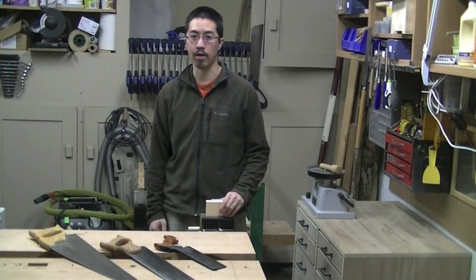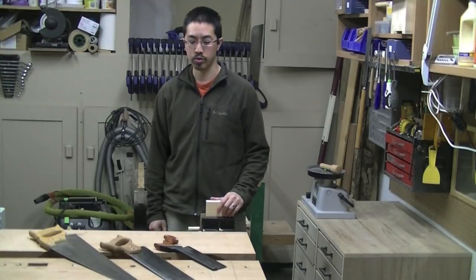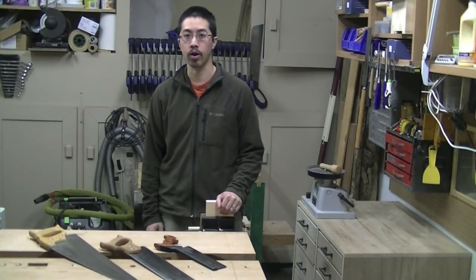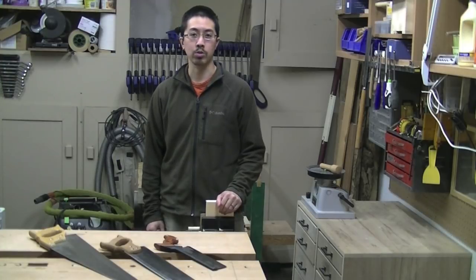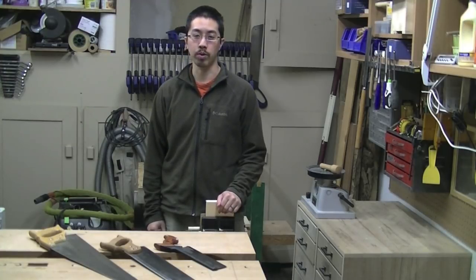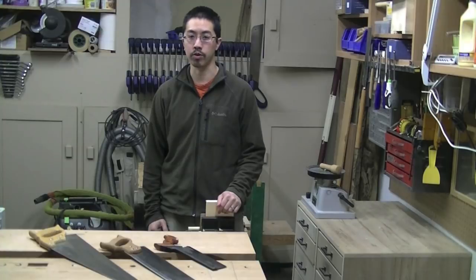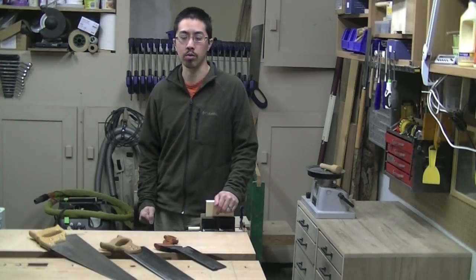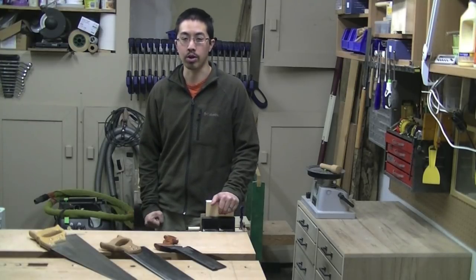Have you ever used a hand saw? Do you have hand saws in your workshop? Western saws, which use a push stroke, are a very popular option for a hand saw choice. However, I've watched many beginning woodworkers struggle with being able to use a hand saw proficiently. I want to shed some light on why I think that is the case and also offer a solution.